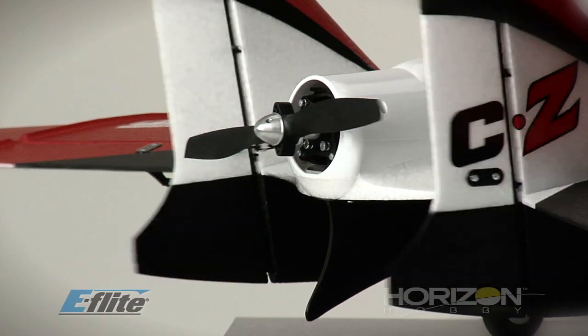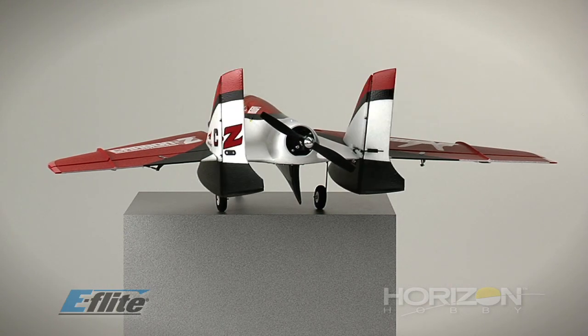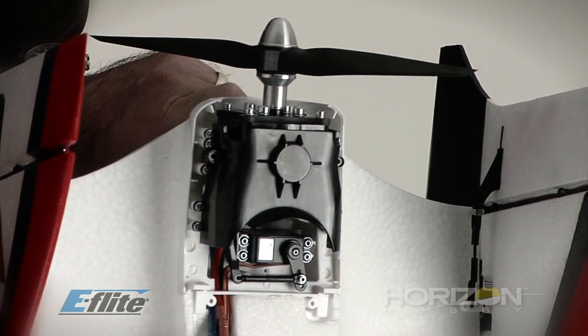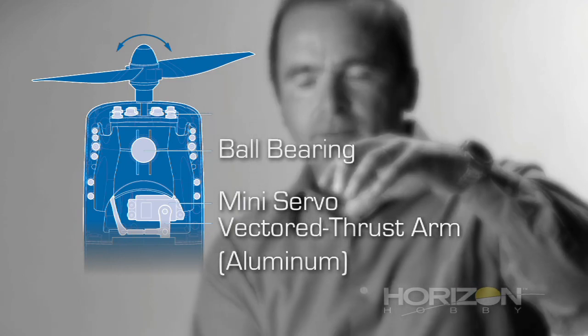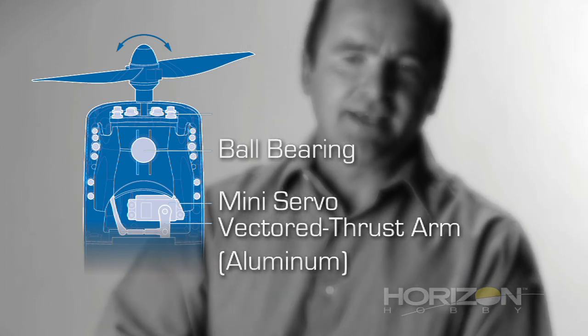The Scimitar opens the door to a new type of aerobatics, thanks to the vector thrust. The vector thrust on the Scimitar is one axis — only on the yaw — and it's coupled with the rudder. The unit itself is driven by one servo, our new mini servo from E-Flight, full metal gear with an aluminum servo arm. Imagine you have a can, and inside that can you have the motor. That can has an extended arm hooked to the servo, and the can pivots on a top and bottom bearing. We put a really large bearing to have a really robust system.